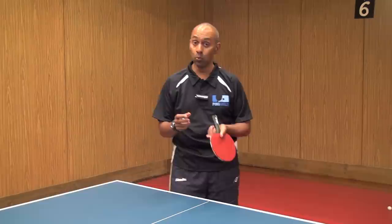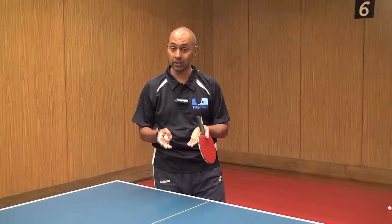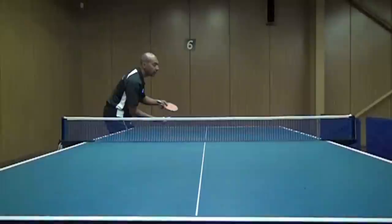So if you want to serve like Jun Mizutani, follow those simple steps. But also, any person that you want to try and emulate, try and watch their serve as many times as you can and you'll find you'll start to pick up the action pretty naturally.